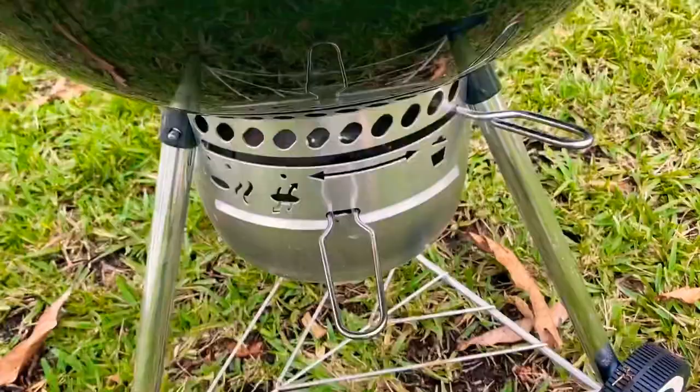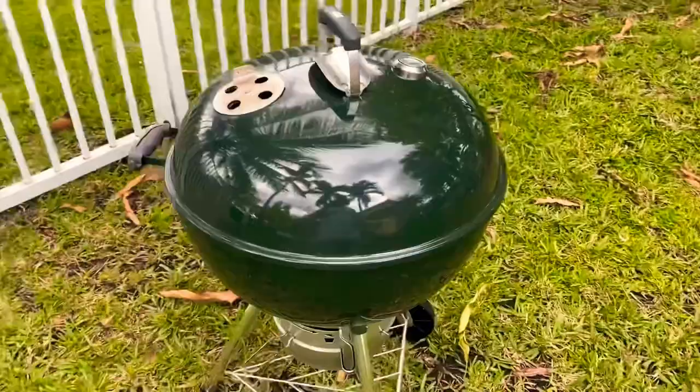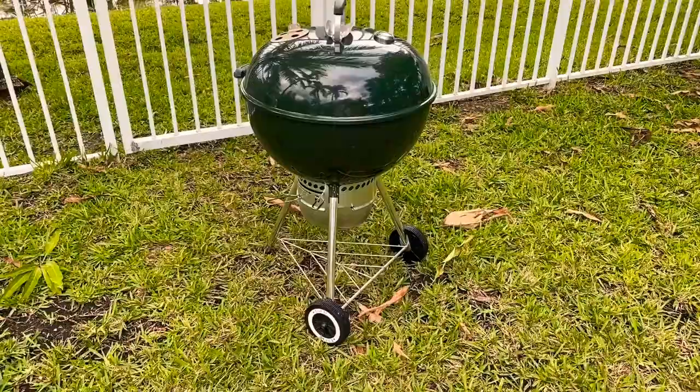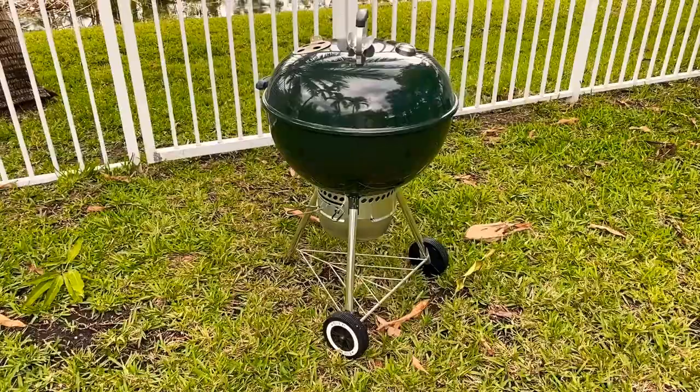So that is the overall background on this video of the Weber Original Kettle Premium 22 inch charcoal grill. As I mentioned at the onset of the video, I had the previous model, and this model by far is worth every single penny more than the original model because of those extra features. Hopefully you guys will enjoy this video.